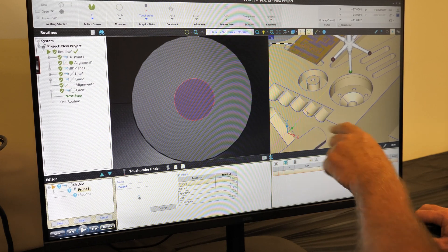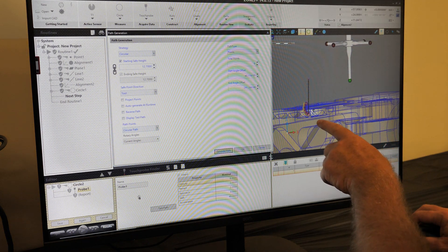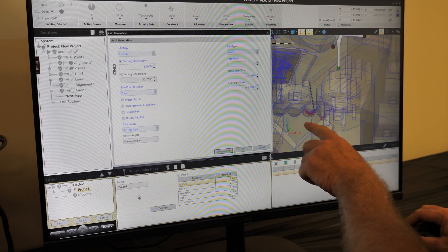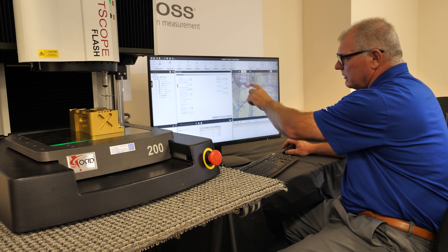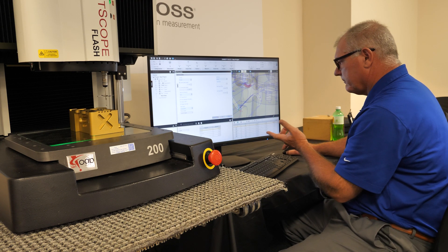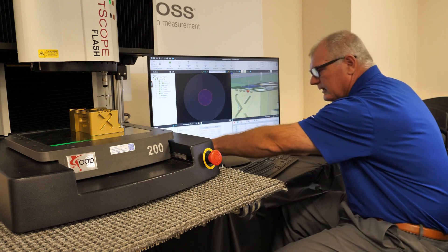Simply take the mouse and hover over the section we want to measure and give that a click there. Path generation — we can see the path generation icon is here, and we can move our points just by clicking and dragging. We can see that I've moved all the points within that one scallop. We'll select Generate Our Path and put our safe zones in.